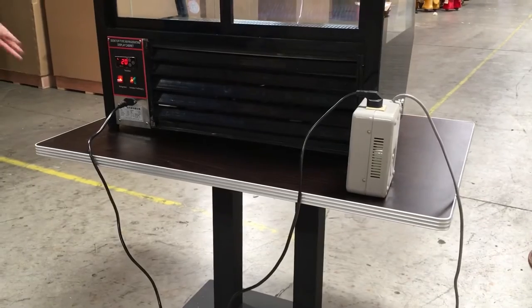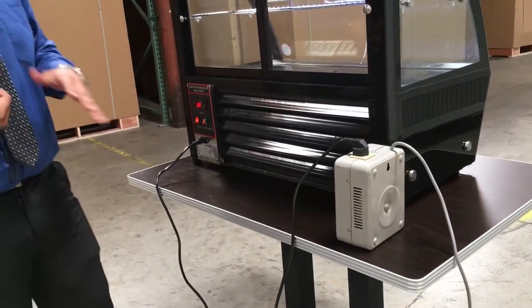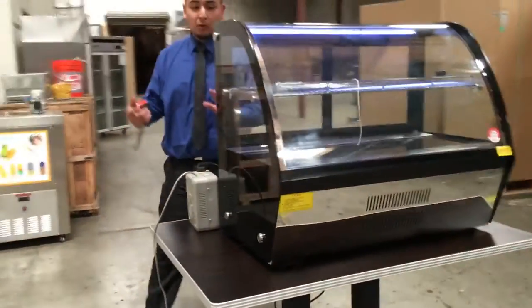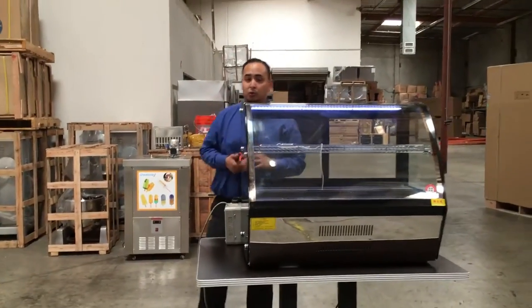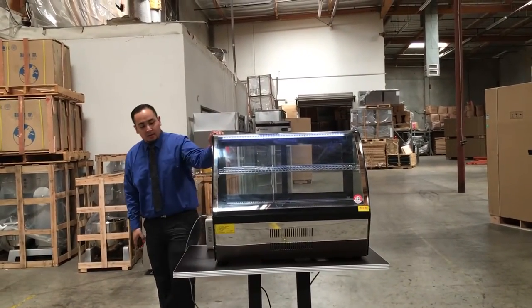This unit can run on 110 or 220 connection — it's up to you. If you want to use 110, we have a transformer box for you. If you have 220, you can connect it directly. Just let us know before you purchase which voltage you want, 110 or 220.